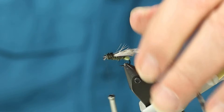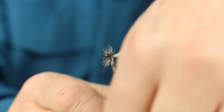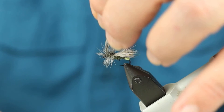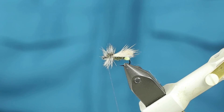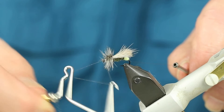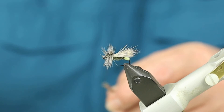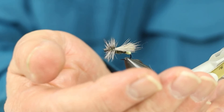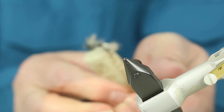And now, with my Whiting saddle hackle, I want to make about four nice turns and tie this off right at the back of the eye. I'm not trying to build up a head at this point — that's what the peacock herl was doing. Using the whip finisher right at the eye, I'm going to make my couple of turns, angle my tying thread toward the front, and snip it off.